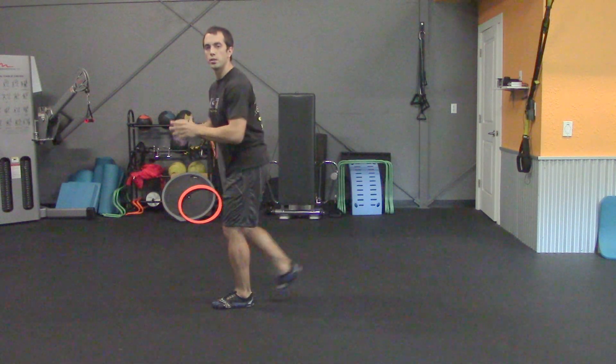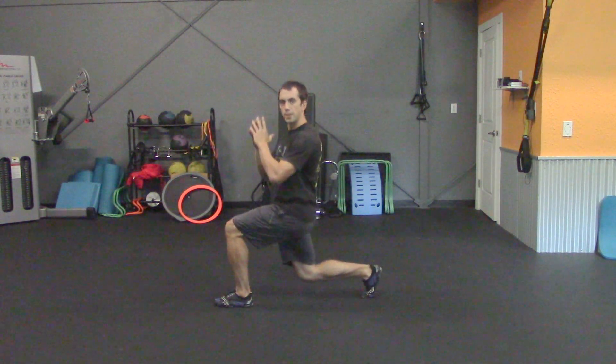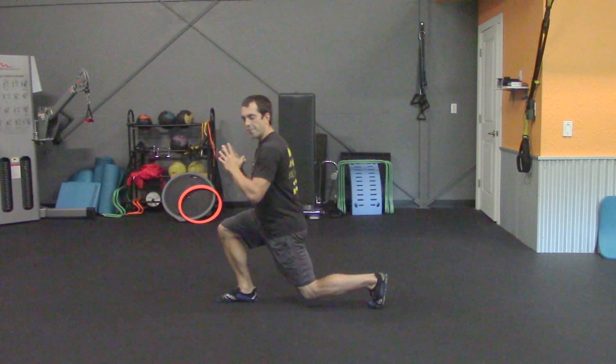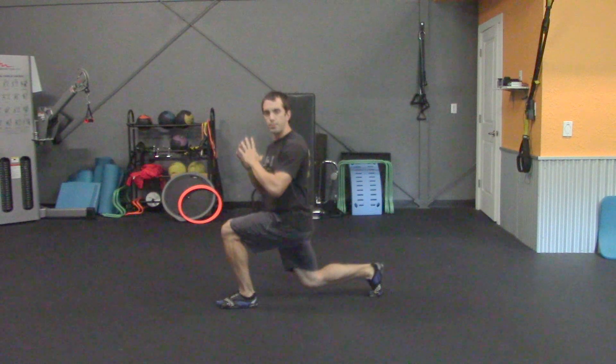If you need to modify this exercise and going down is a little bit too difficult, similar to the squat, simply limit the range of motion to what you can manage and continue to switch. Eventually we'd like you to work into a deeper range of motion, but only do what you feel comfortable doing at this point. With that exercise you're going to go 30 reps, 15 on each leg, and then take another 15 to 30 second recovery.